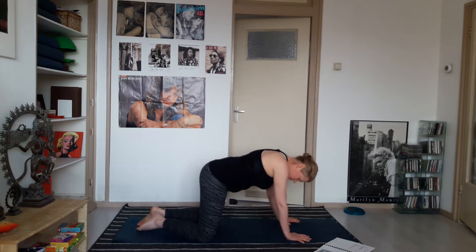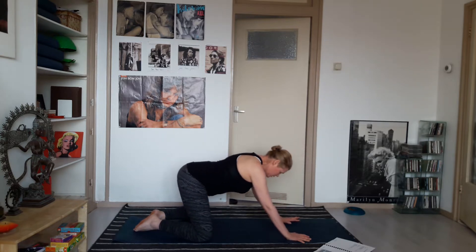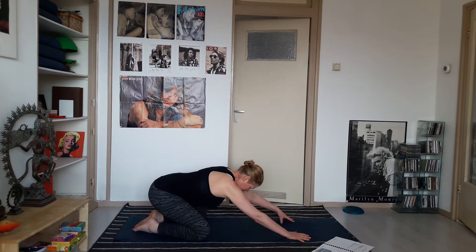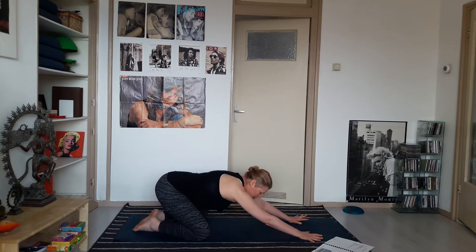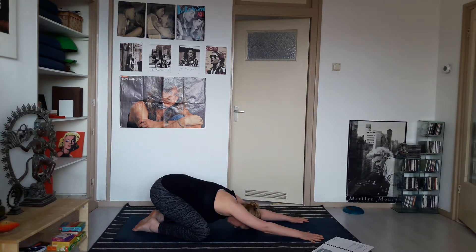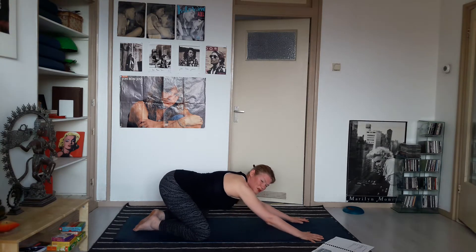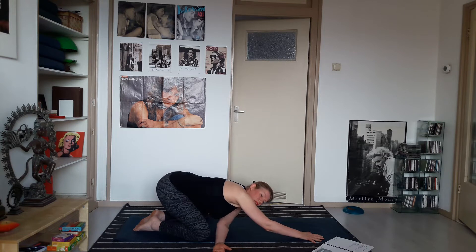Take the knees to the edges of your mat and big toes together. Reach your hips back, slide your hands forward, spread the fingers, and take your forehead down to the floor — breathe to your belly. Now move into a twist: take your left arm straight under your right arm, slide it down until it meets the top of your knee, and turn your head onto the left side.